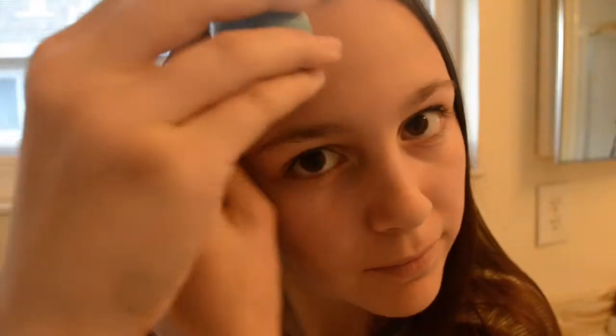Baby hairs — trust me, everyone has them as much as you try to deny it. To get them under control, just pat it down with EOS just like you would for frizz, and then the baby hairs stay back just about all day long.